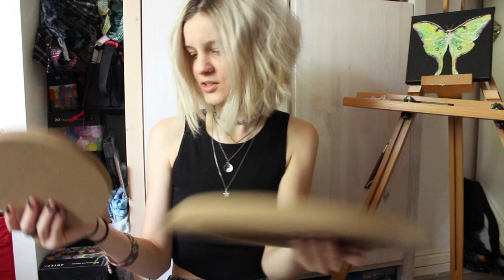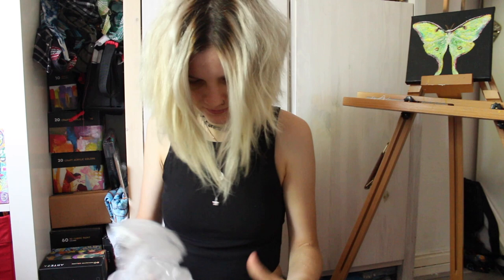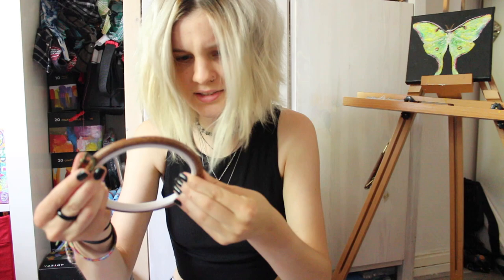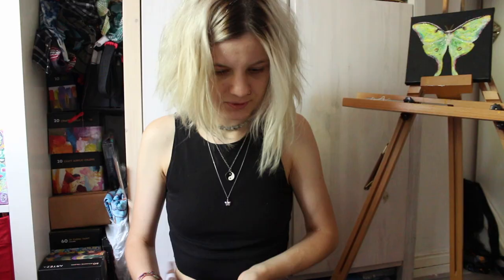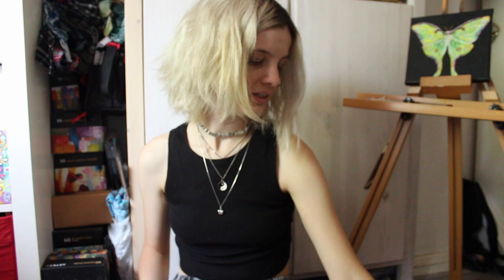And then the last thing I got, some pretty embroidery hoops. I'm not sure if they're actual wood — no, I think it's plastic, because it's bendable. They really look like wood, which I love. So happy with all this. Thank you, BB Crafts. I will link all the products I got in the description box below if you want to check them out yourself. I'm very excited to use them.